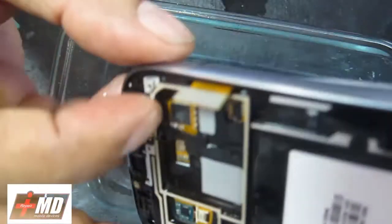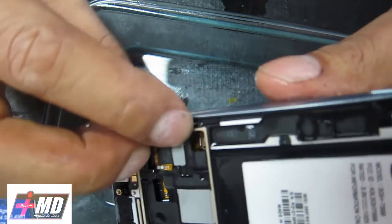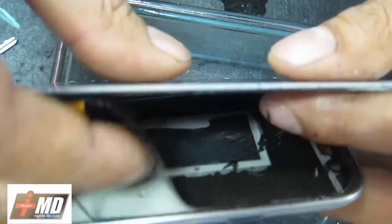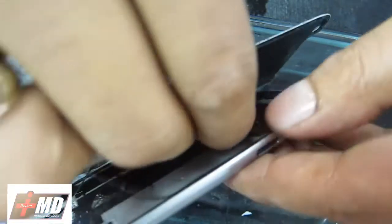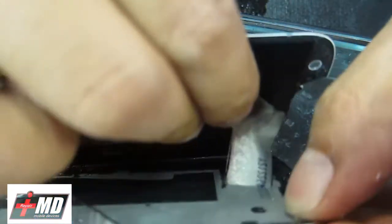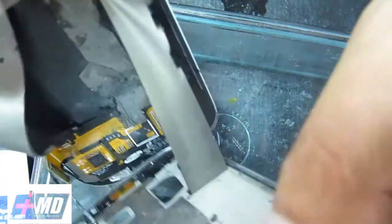As you can see now, flip this over, push this around. So we can lift the rest of the glass off. We've got it off now. I'm going to reuse this heat sink tape right here on the back. The adhesive on it is actually being very flexible because of the alcohol that's on it.